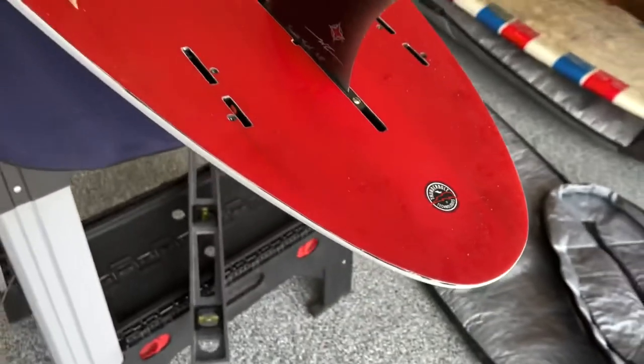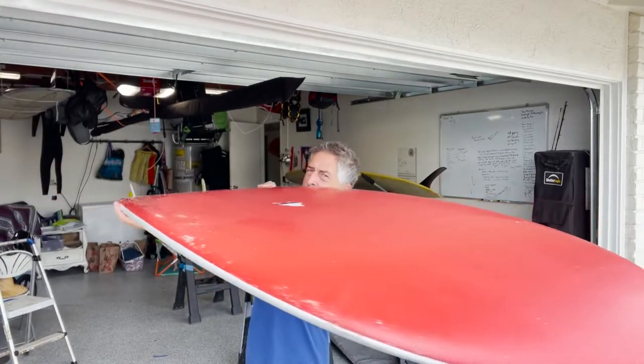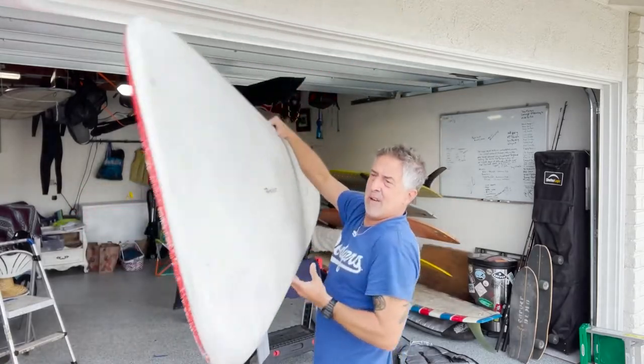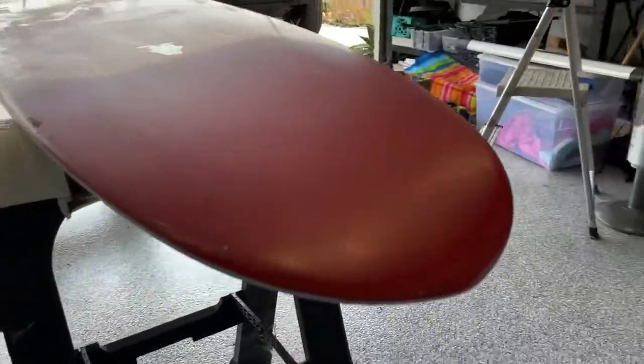This particular board was 9'1 by 22 and 9/16, an 18-inch nose, 14 and 9/16-inch tail, and 2 and 3/4 inches thick.